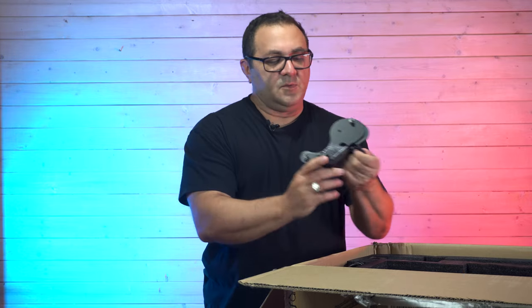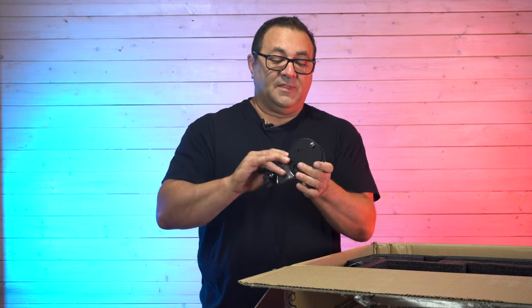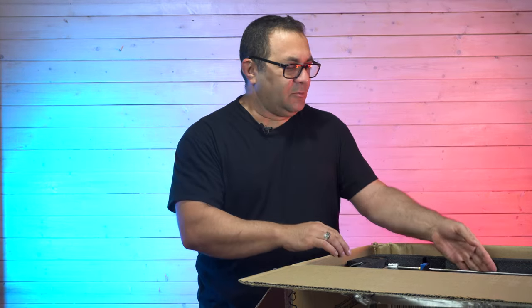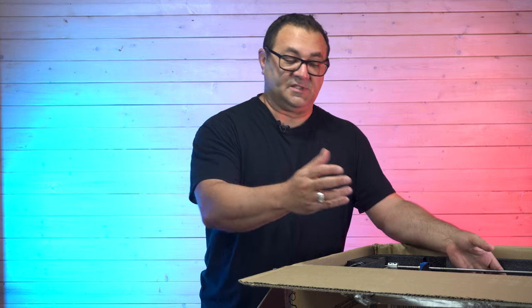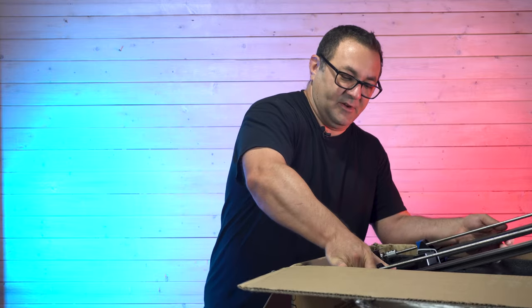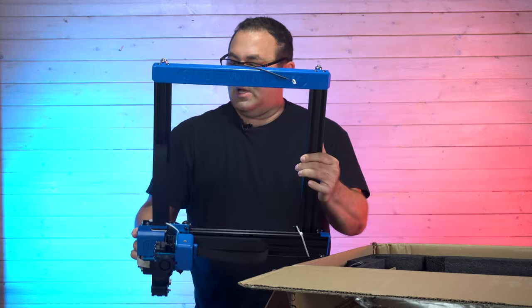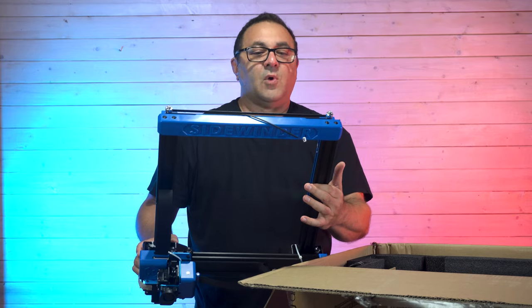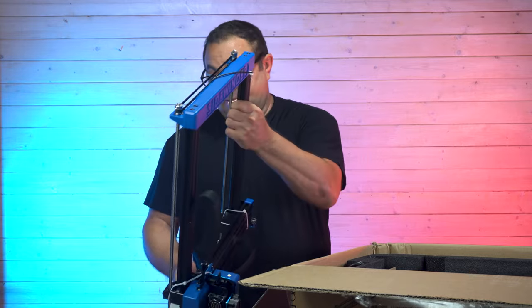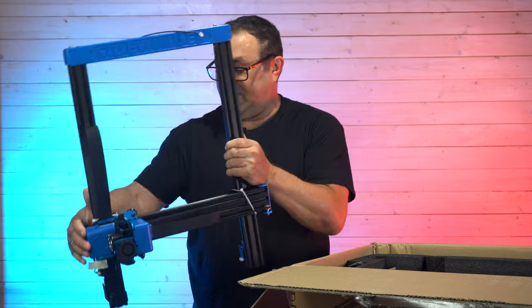Next thing we have is the filament run-out sensor and the filament spool holder. Now let's go in for the big stuff. Right off the bat, it looks like this thing is virtually put together, because here we have our rails — we've got our top rail, we've got our hot end, we've got everything pretty much attached and ready to go. I think that's pretty neat.